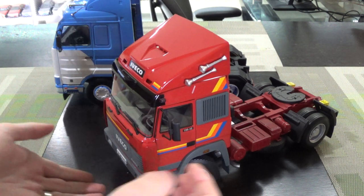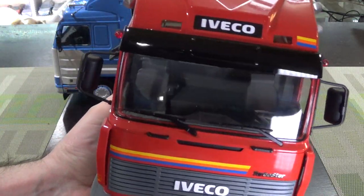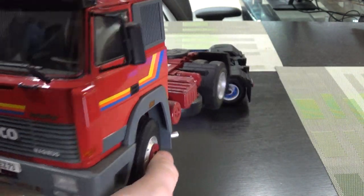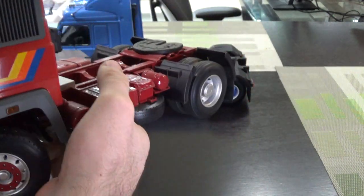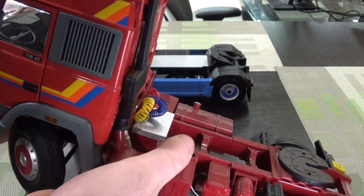Hey everyone, today we've got something a little different. We've got some very big trucks. These are both what I would call cab-over trucks. They're called cab-overs because the cab sits on top of the engine. These are really neat. The brand is called Road Kings, and I think it's basically a division of KK Scale. I can tell that because of the packaging — it's all KK Scale.